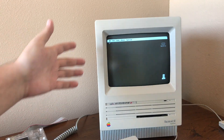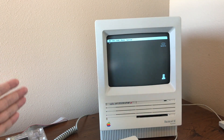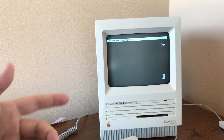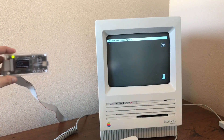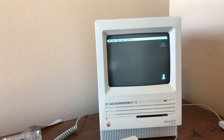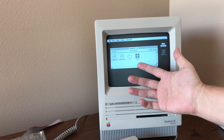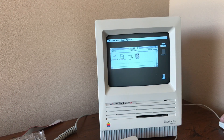John Thysel just released a version of it for the vintage Mac, and today I wanted to show you guys what that's like. If you want to download this game, I'll put a link in the description. He released a SIT file, I believe, and a disk image for Floppy Emu and stuff like that.